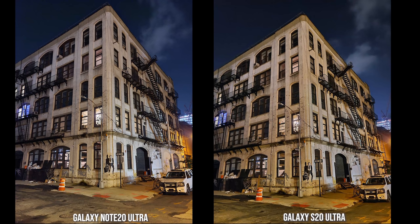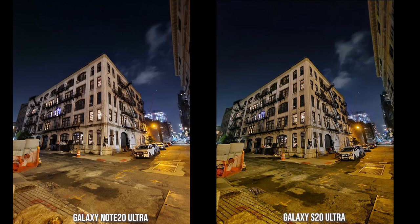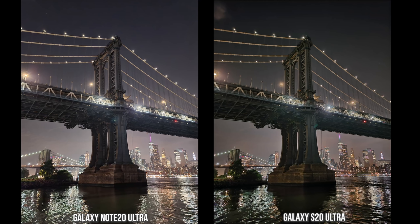Looking at some landmark photos, the Note 20 Ultra feels a little sharper and picks up less of the yellow or hue light, while the S20 Ultra takes in more yellow from the building across. In the ultra wide shot, the S20 Ultra has more pronounced yellow light spill and slightly more distortion compared to the Note 20 Ultra, which feels more balanced. For a broken bridge image, the Note 20 Ultra is brighter, but the darker tones from the S20 Ultra actually set a more preferred contrast.